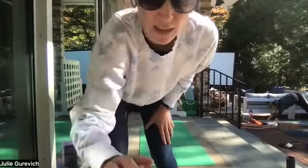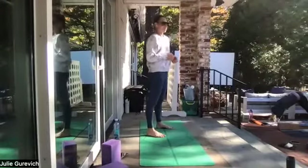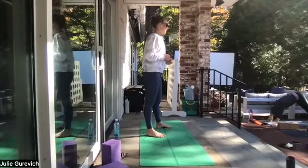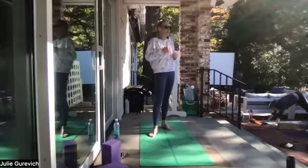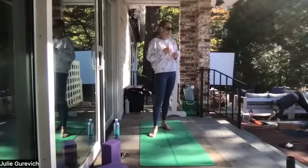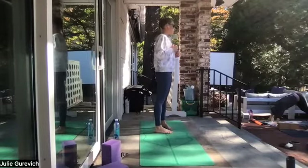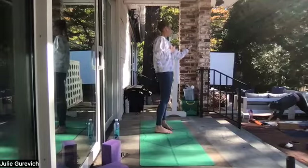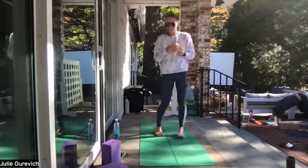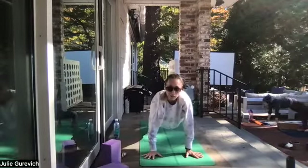Hips up and back — downward facing dog. Take up a lot of space on your mat. Plug the hands down, soften a little behind the knees, breathe your hips up super high. Let your head fall soft; your knees can have as much bend as they need this morning to feel good. If you've got a lot of extension through the back side of the body, see if you can lengthen and mount the heel towards the floor for a greater stretch.